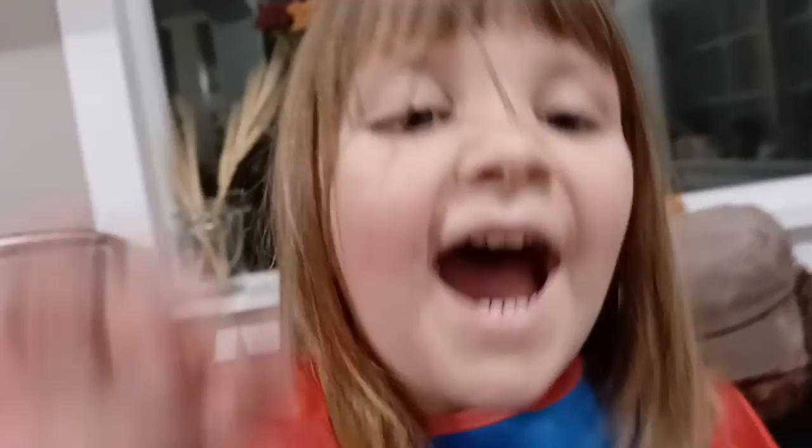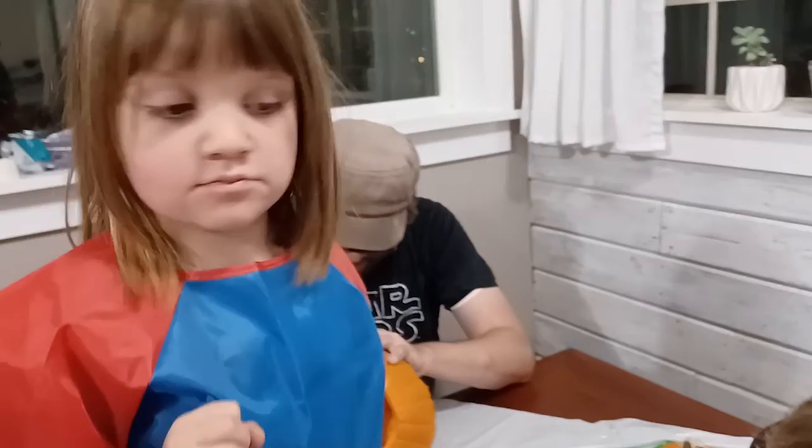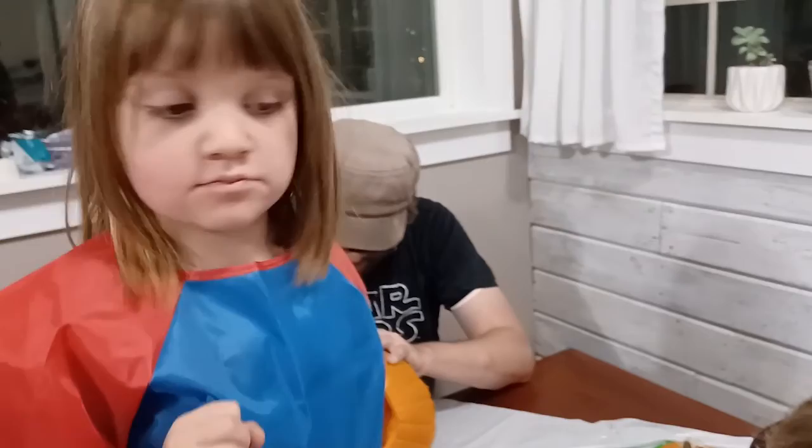I'm right there — you're right there! Hi sweetheart. You want to say hi? Hi! Did you have fun doing your parade at school? Mama! What were you? Baby Yoda!